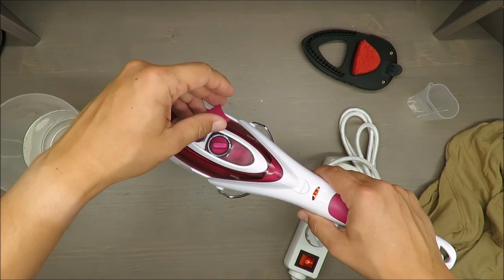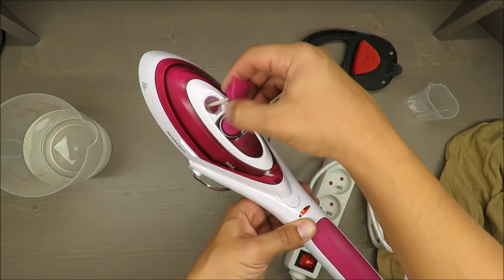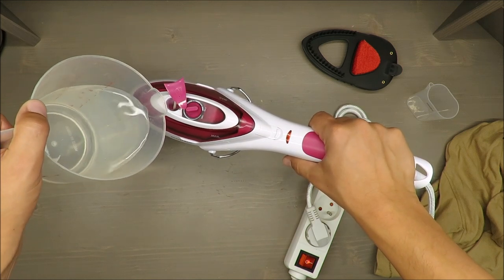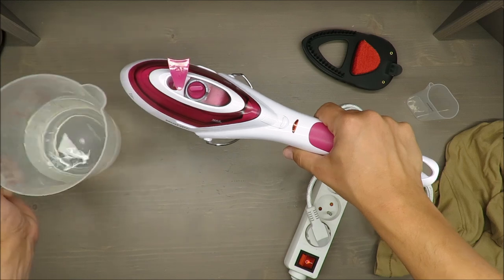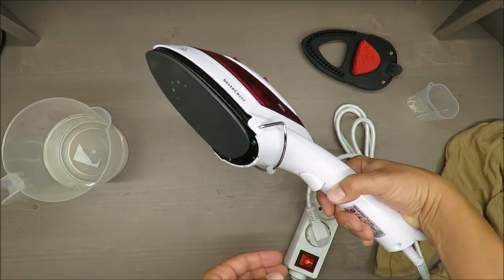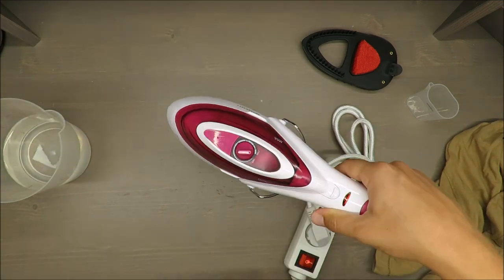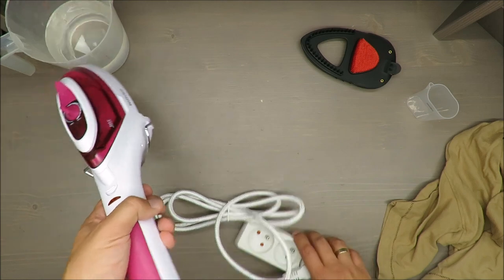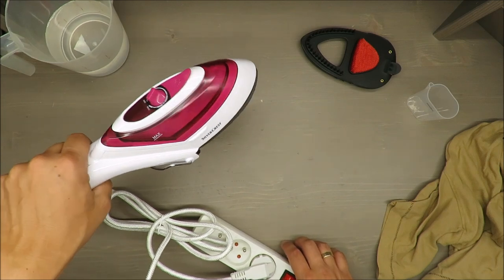I forgot to pour water, so this will also be a review of how handy it is to use. It's a steam brush — a travel iron for me — so it should be handy. I can see some smoke, and this smoke was not caused by any water — it was something inside that caused it. The smell is awful, but okay, maybe it's because it's the first time.